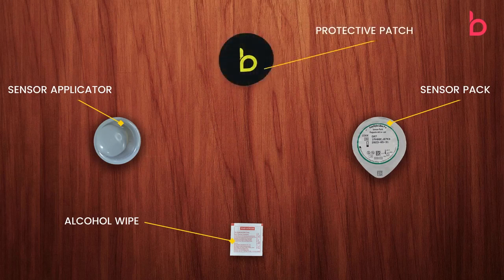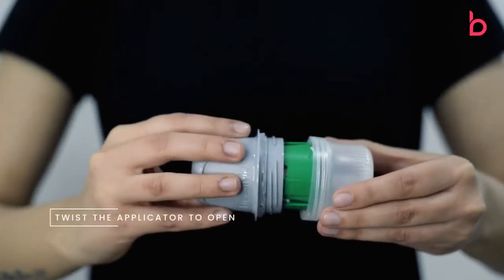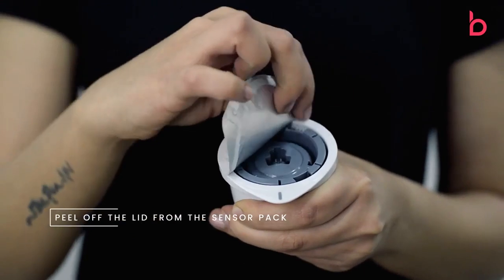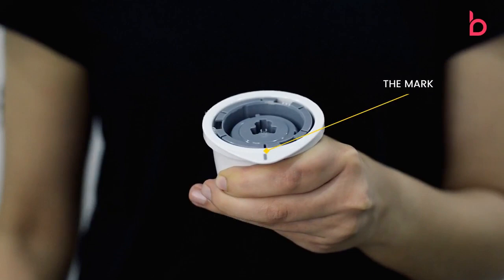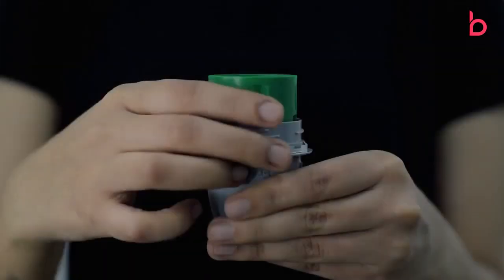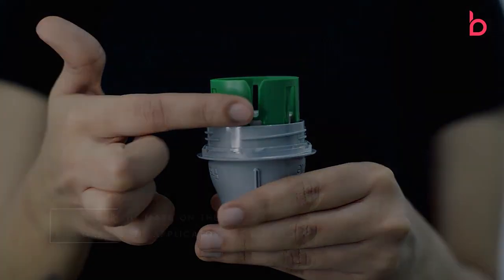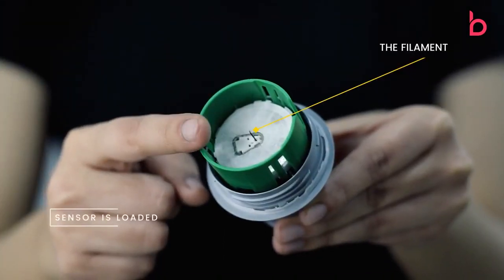The kit also includes a protective patch and a thank you card. Now let's understand the installation procedure step by step. Twist the applicator to open it, then peel off the lid from the sensor pack. Insert the applicator onto the sensor, making sure the mark on the sensor and the gap on the applicator are aligned, then push the applicator onto the sensor pack. The sensor is now loaded onto the applicator.